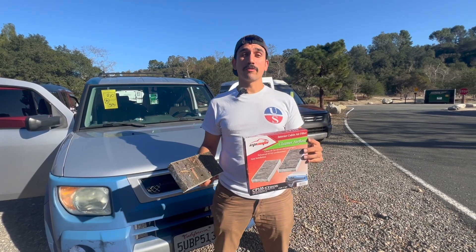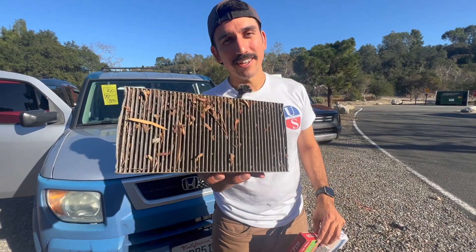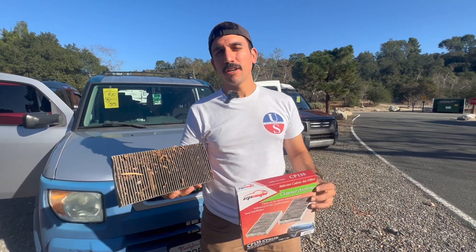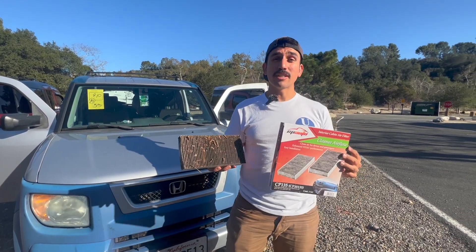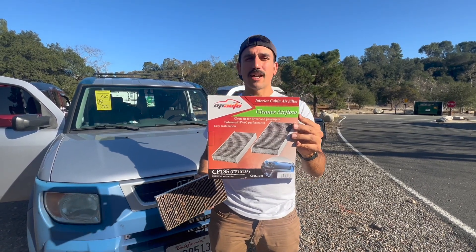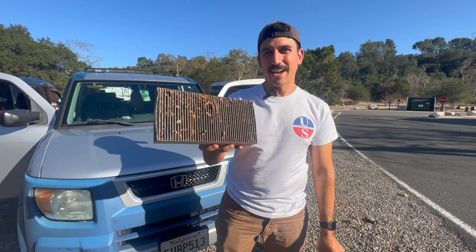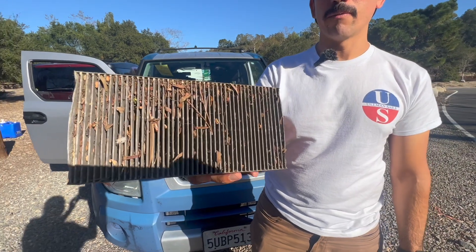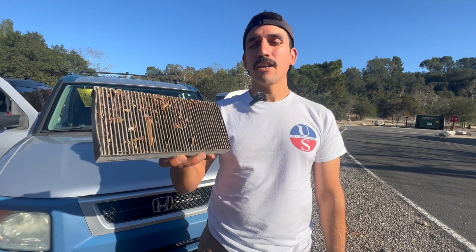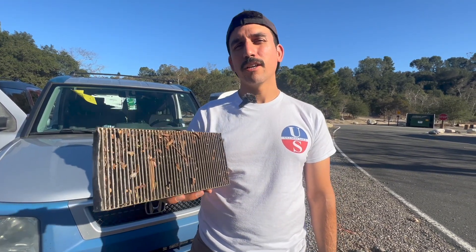Today we're changing the cabin air filter on my 2005 Honda Element, and this is exactly why. It's been a few years since I've changed mine — admittedly, I should have done this a long time ago. The process is super simple, you don't need any tools, but you will need one of these — I'll leave the link down below in the description. These are like $15, but as you can see, you're breathing in all of this nasty stuff if you haven't changed your air filter in a while. Also, if you notice that you don't have a lot of heat or a lot of cooling from your system, it might be because this is clogged. So we're going to change it out real quick and show you step-by-step how to do it. Let's get into it.